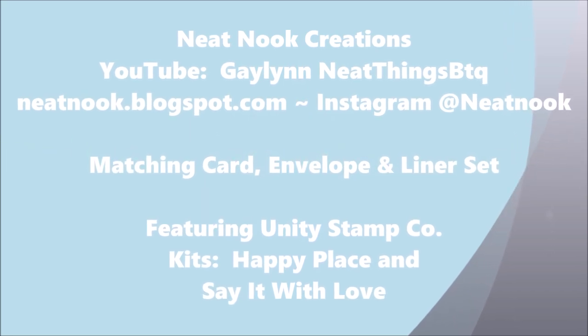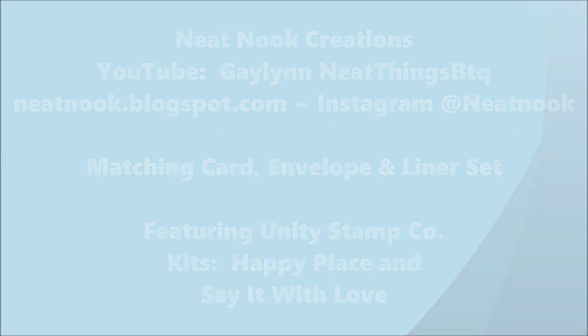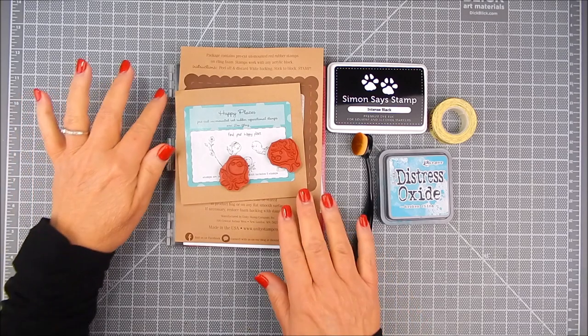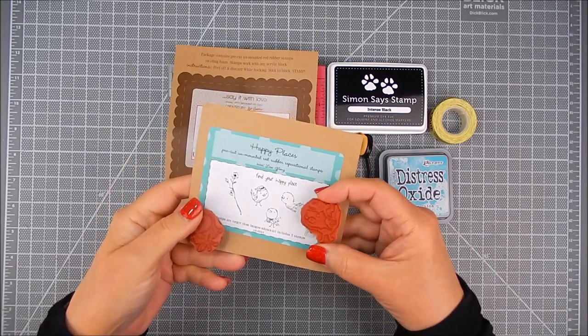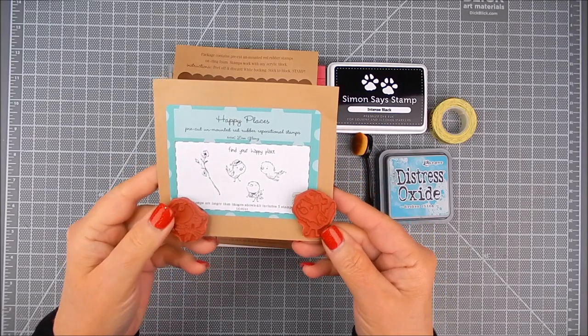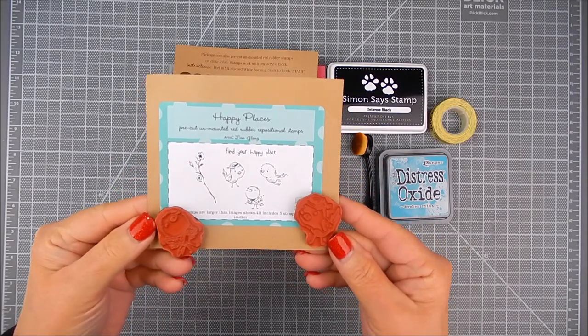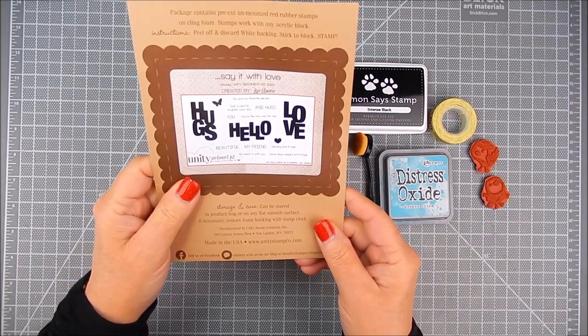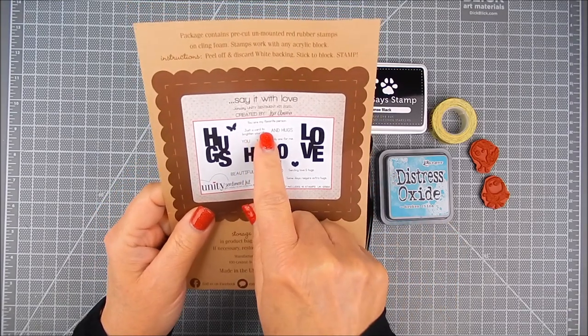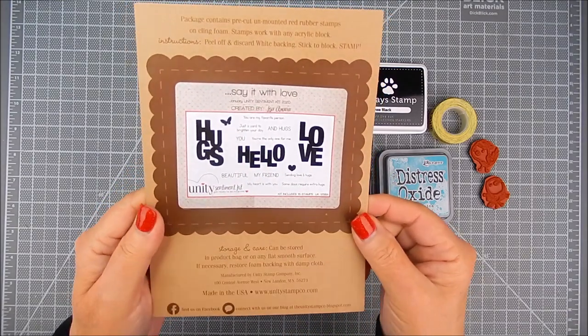I'm using stamps by Unity Stamp Company. The first kit is Happy Places and it has the sweet birds and the flowers in it, but for the sentiment I'm using the kit called Say It With Love. It's the January 2020 sentiment kit by Unity and I'm pairing the two kits together — one for the images and the other for the sentiment.